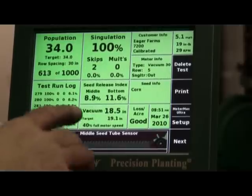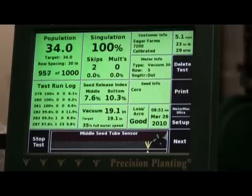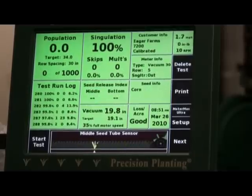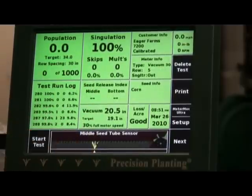We'll be running between 9 and 11.5% seed release index. What we want to see there is between 5 and 12. We'll run that one more time because we had a skip up there, but we still only had two skips in a thousand seeds.